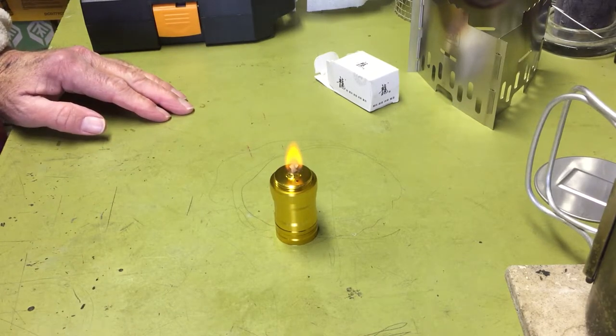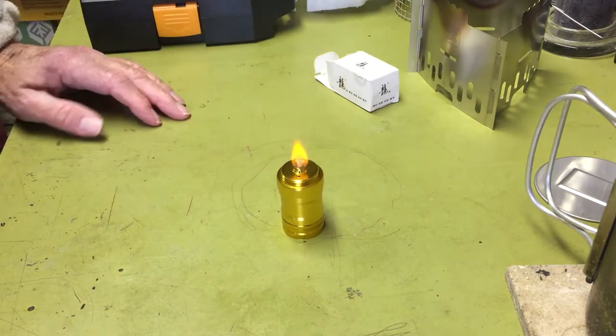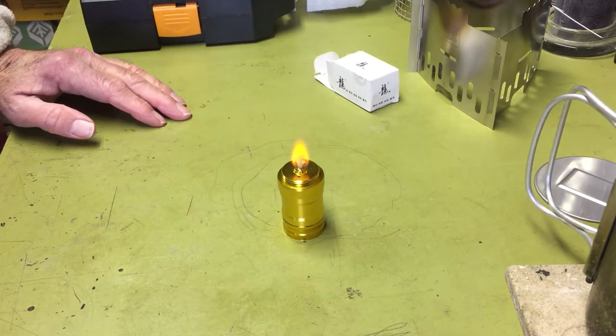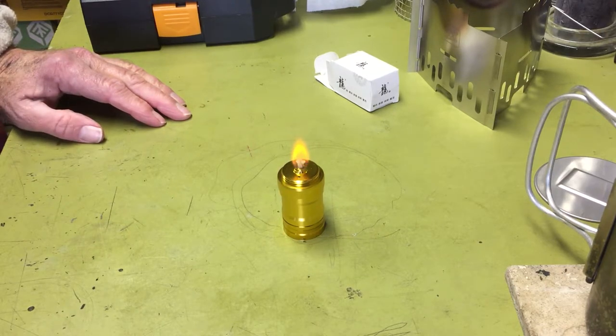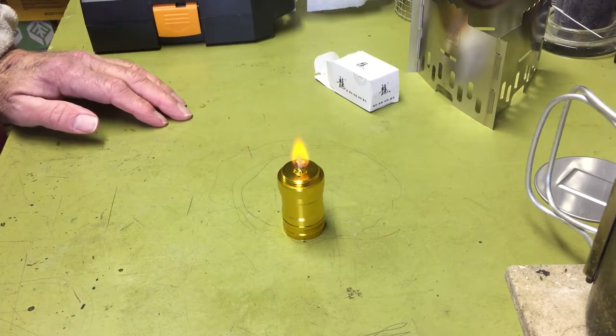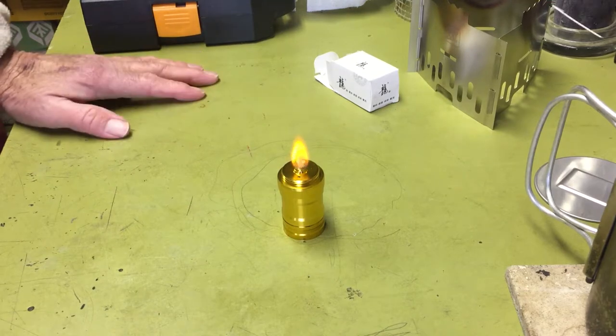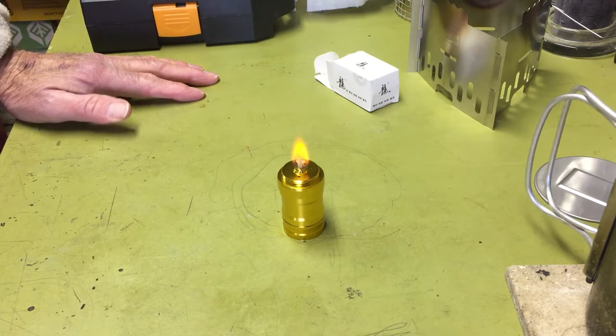It's kind of interesting. I guess you could kind of call this an alcohol candle — it'd be about the same as a candle. So whatever you want to use a candle for, maybe melting some paracord or something like that, you're doing some kind of work — anything you'd probably want to use a candle for. What you could call this would just be a little alcohol candle.